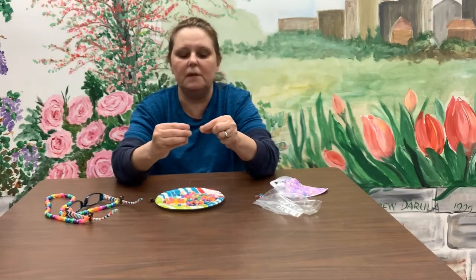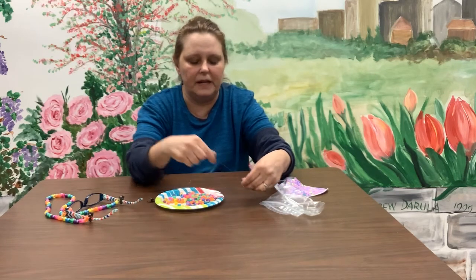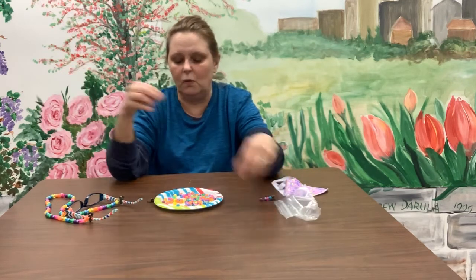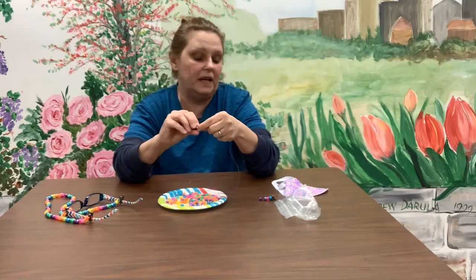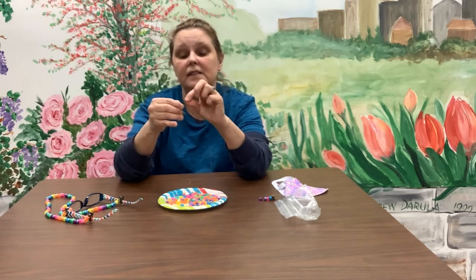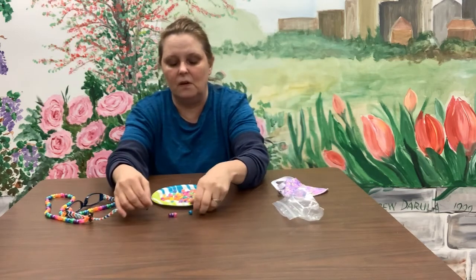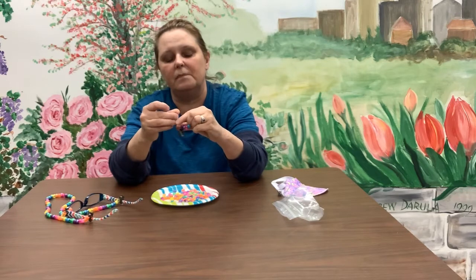Just keep threading beads onto the string in whatever pattern you like. When you get to the other end and all your beads are on, take your clip and — just like the other end — put it through and give it a tie. Then take this tail and work it in underneath the layer of beads, slipping it back through.